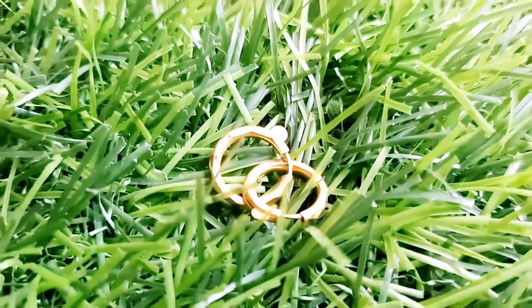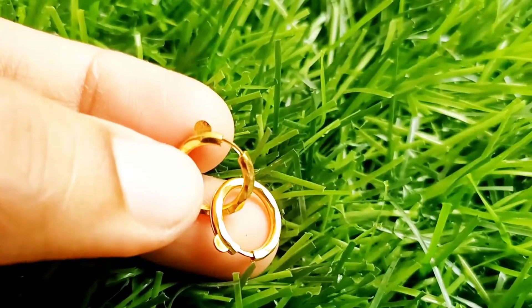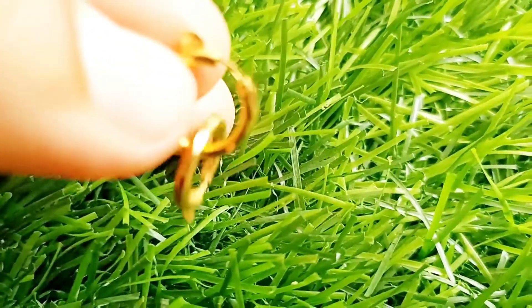Hello friends, welcome back to our channel. Now we have a little bit of this video. We have started 2 grams in this video. Now it's a very good thing.